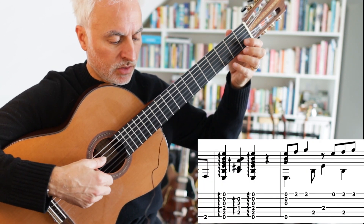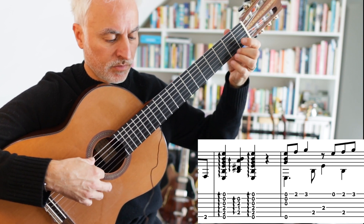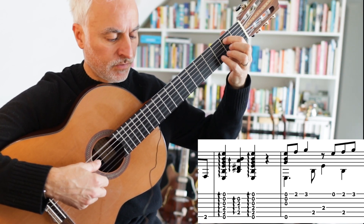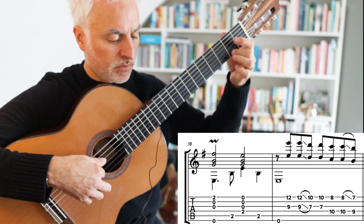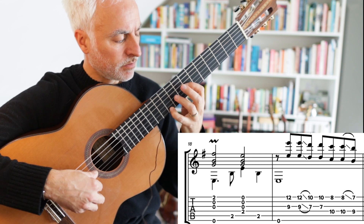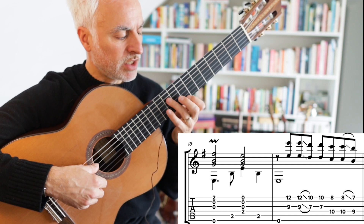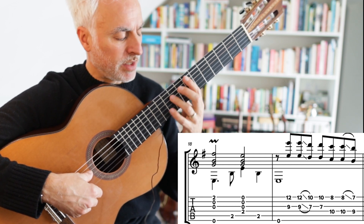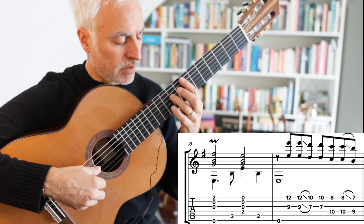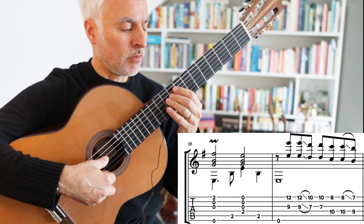Now we're up to the verse. We've got this kind of E minor melody — I just fill it in with some bass notes and an E minor chord. And then octaves, and we're just going to change it to there because we want to get to the B7. And then I'm going to slide — I slide just the bottom one to give me a chance to get to the B7.